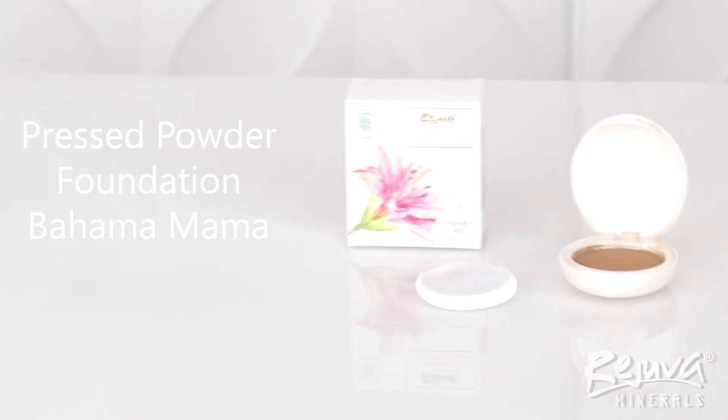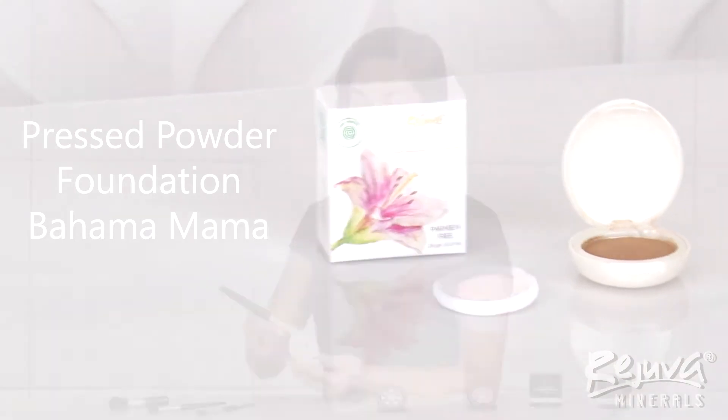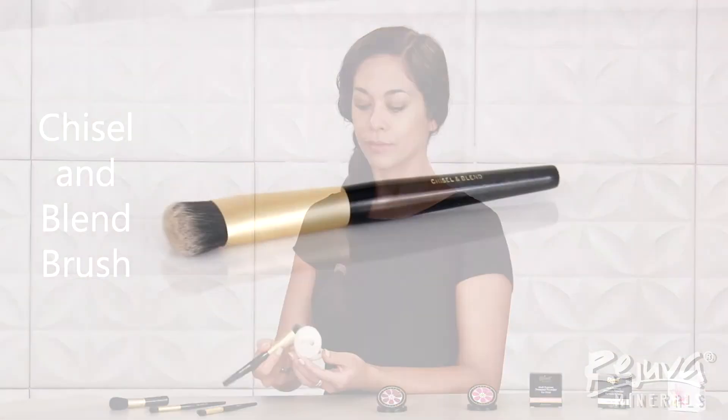I'm going to get started with the Pressed Powder Foundation in Bahama Mama as my contour shade, applying it with the chisel and blend brush under my cheekbone in a back and forth motion. I like to start with a light application to make sure the placement is correct, then add more to deepen the contrast gradually.